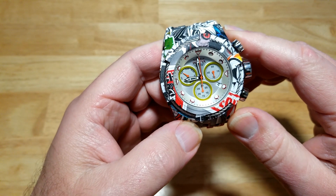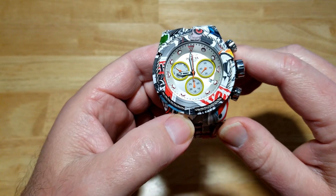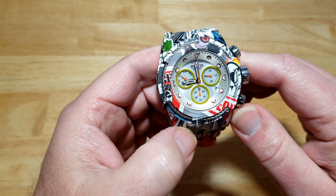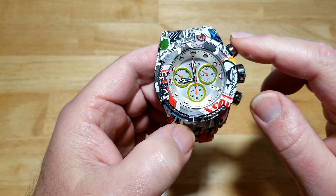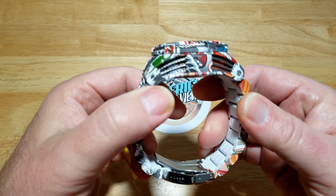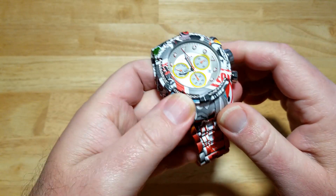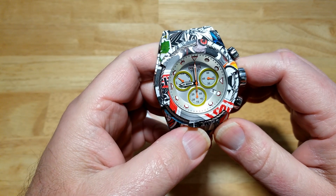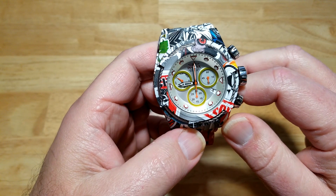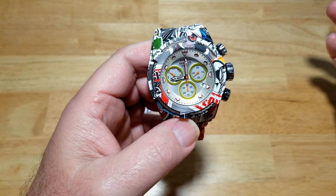This is the Invicta Bolt Zeus 200-meter quartz chronograph, model number 27095. Here is the incredibly heavy watch — they should call this the anchor series. You're looking at a 53-millimeter case — yes, 53 millimeters. It's 22 millimeters thick, 62 millimeters lug to lug, on a 35-millimeter stainless steel bracelet. It weighs 14 ounces or 392 grams — almost one pound. It has a mineral crystal, is water-resistant to 200 meters (660 feet) — though I wouldn't take it 20 feet below the surface. It's got a Rhonda Z60 quartz movement, battery powered.